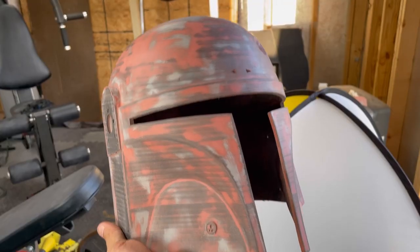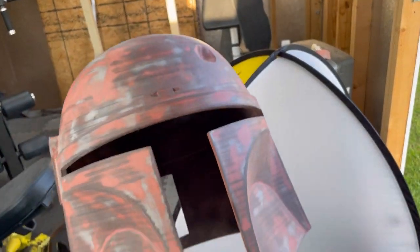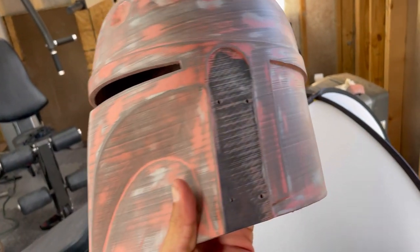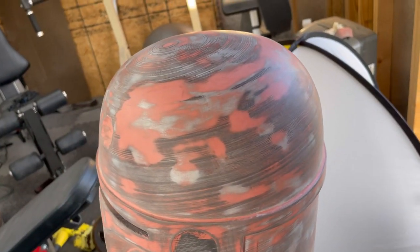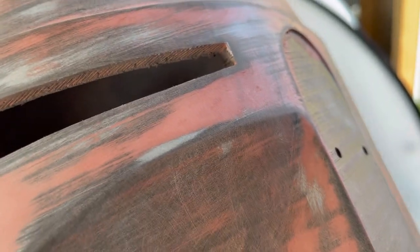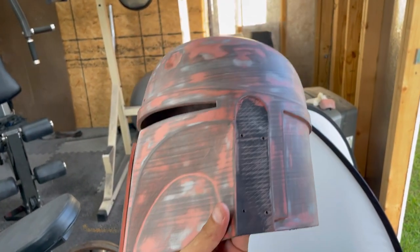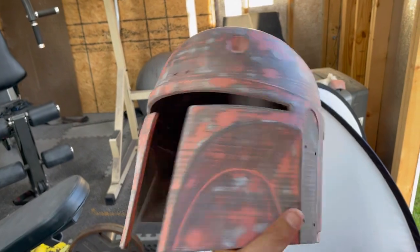After sanding the glazing putty off using 220 and 320, Boba's looking pretty good. Using fillers and glazing putties gives it a camo look. I'm going to do a final wipe on Boba, get him in the booth, and start getting some filler primer on. That will bring out some of the rises and dips in the filler. The first coat of primer is kind of just to identify defects, and then I'll show you a tip using two different color primers to identify those dips.